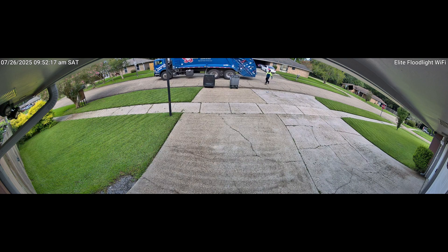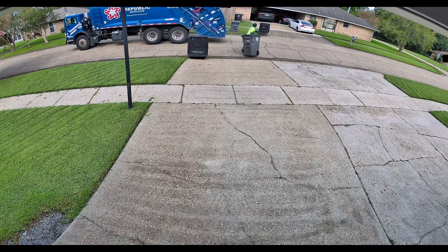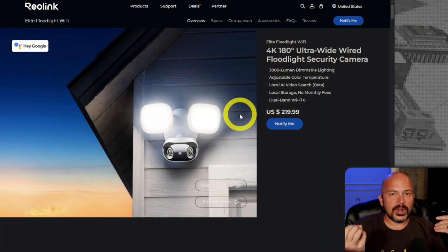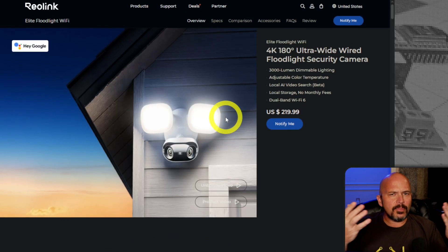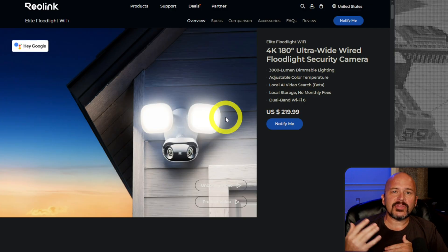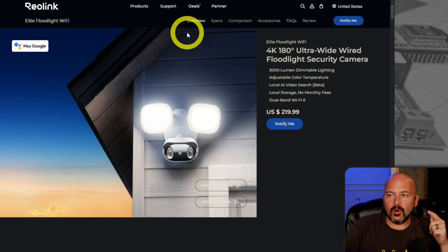Right out the gate, what does this work with? Just about everything — it kind of fits both crowds. You can throw this up as a floodlight on Wi-Fi and use it in their app on Android, iOS, et cetera. And if you want to throw it in Reolink NVR, go right ahead. Throw it in with Frigate, throw it in with Home Assistant — because yes, this is local control all within Home Assistant.